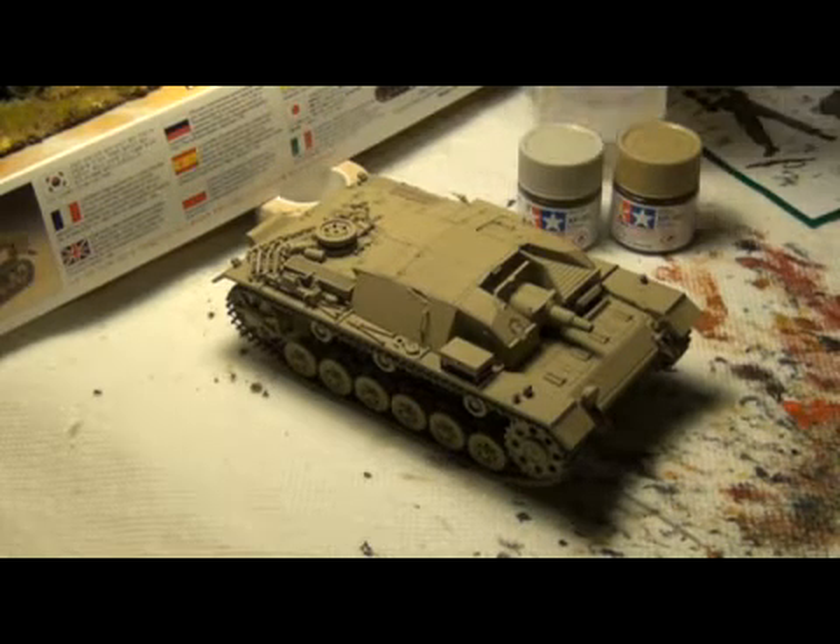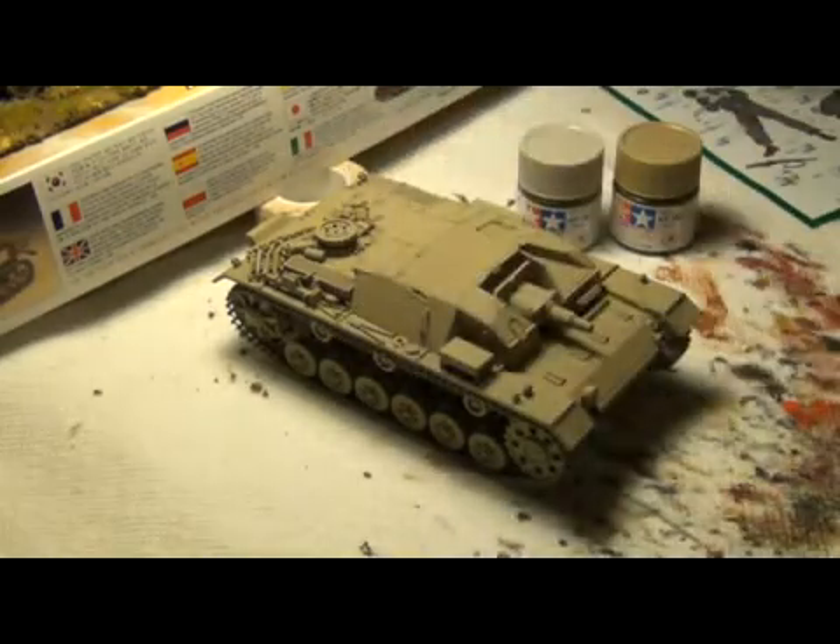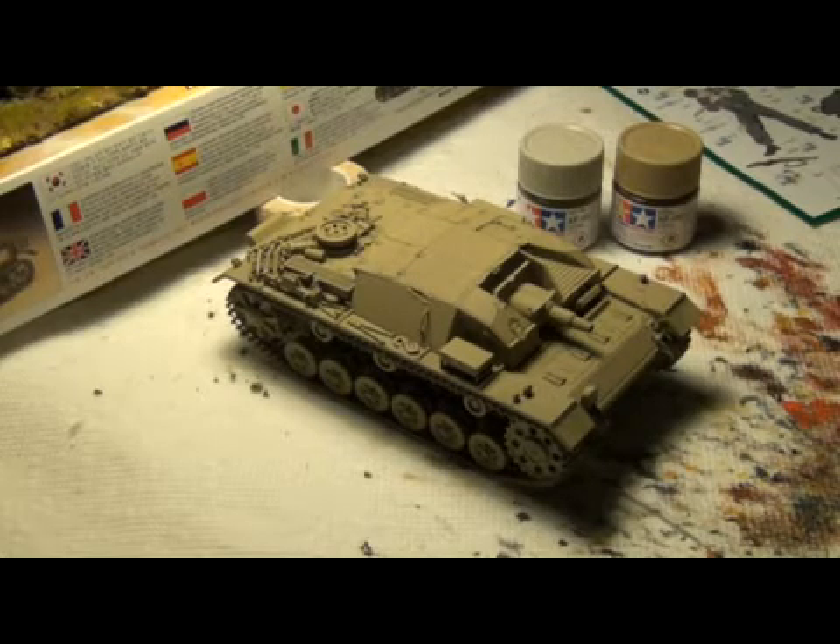I also used this Tamiya thinner here, and it's really, really nice too. It's a lot more powerful, it also smells a lot more powerful, but I use it to clean off all my brushes now because it works a lot better than the thinner I use for normal paintbrush painting. It is more expensive, but it works a lot better.